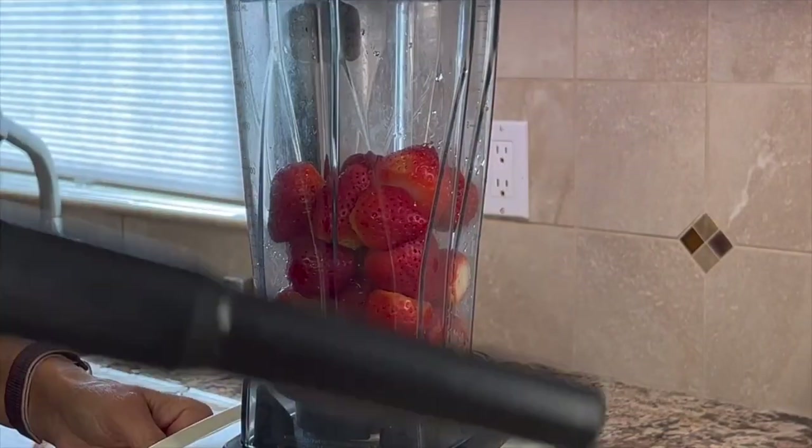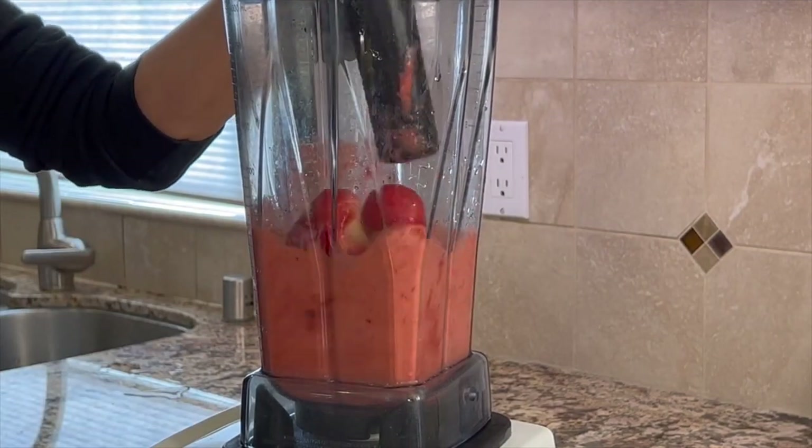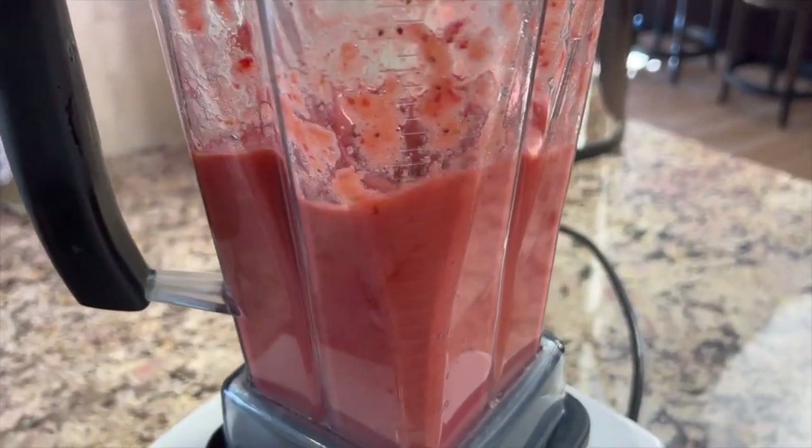I have about a pound and a quarter of strawberries here. These aren't real sweet, they're kind of medium. I'll probably put a medium amount of maple syrup in this, and you can always taste it and see if you need to add more or not.